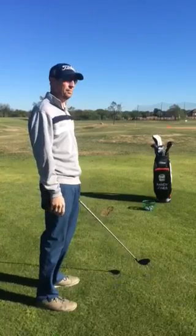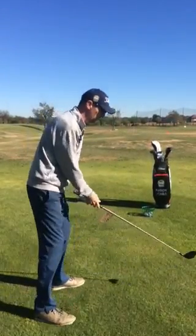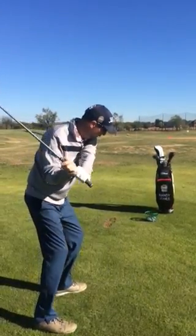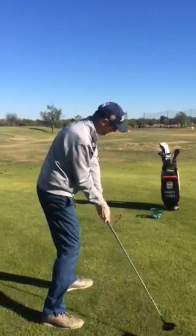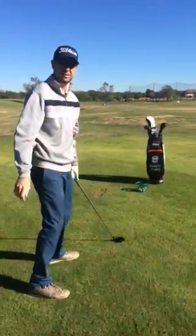A real quick tip to help you straighten this out, and maybe ultimately hit a draw, is to really resist the upper body while your lower body is moving. This will allow the club to get more into impact more square, and then the face has a chance to square up and rotate.